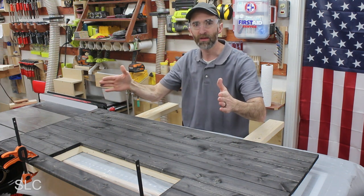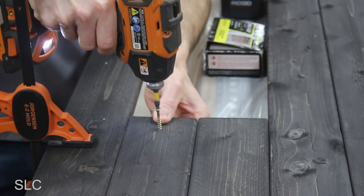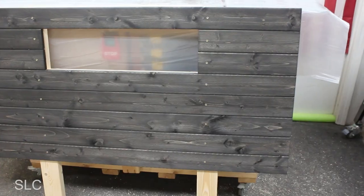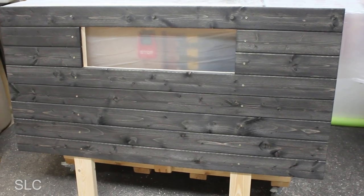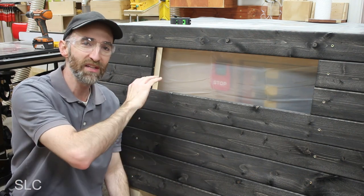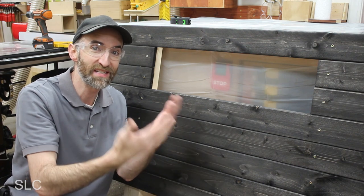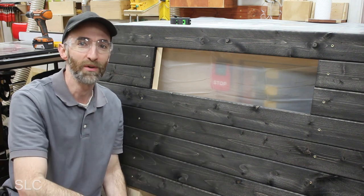I'm going to put a screw through each of the boards into the frame so it holds everything in place and I don't have to worry about it moving around. Since these are furring strips, I'm going to pre-drill all the holes to hopefully prevent cracking. It's finally starting to take the shape of a headboard. Now for this headboard, my son actually requested a place to put some books. Can you believe it? He actually wants books and not something just digital.